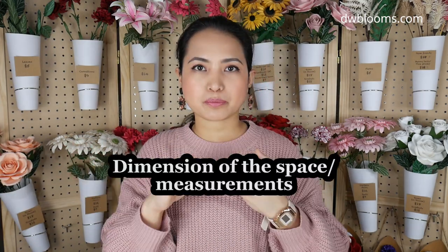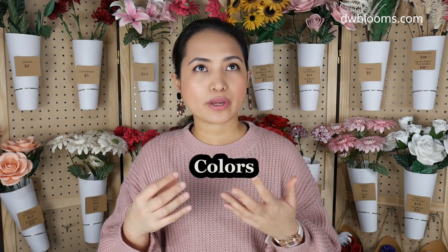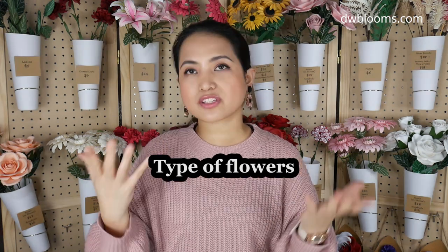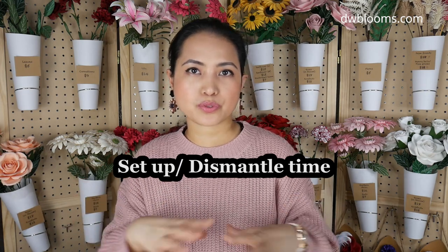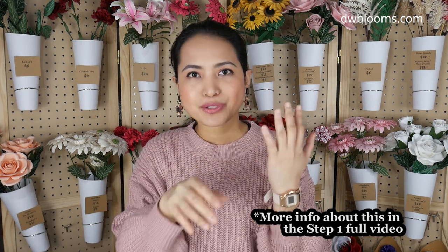For example: number one, what will be the space or size — what is the area? Number two, what will be the colors? This is especially important if you have a client — what are their wedding colors or event colors? Then, what will be the type of flower? For example, last September I had a project where the bride wanted an all-dahlia paper flower wall. And don't forget: what is the setup time you're allowed? That's also an important factor in determining the flowers you need to make.